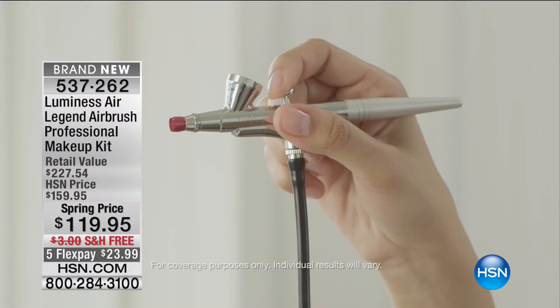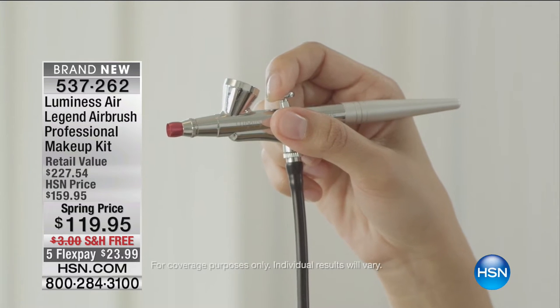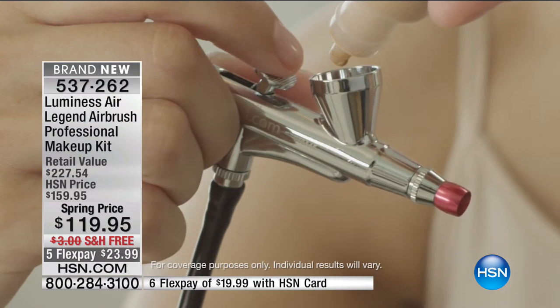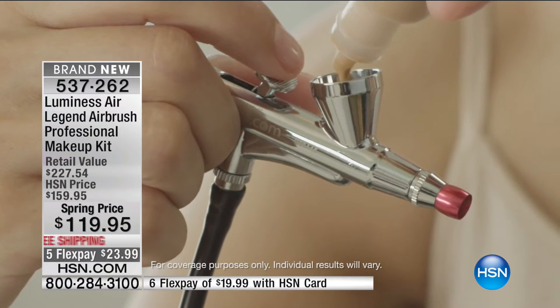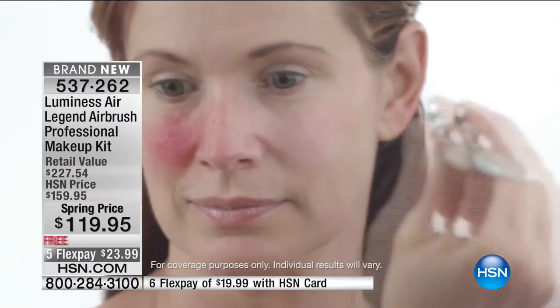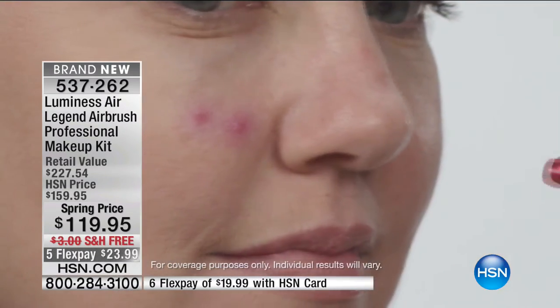We're talking makeup today, talking about beauty innovations. I know a lot of you are still joining us for the Secret Extensions — I don't blame you a bit, they will change your life for the better. Also, thank goodness — this is a perfect hour. Luminesse Air, the brand new Legend Airbrush, is here. And Heather Boswell is here too, speaking of living legends. This is how it works — it gives you coverage in the most delightful, light way, but it's serious coverage.